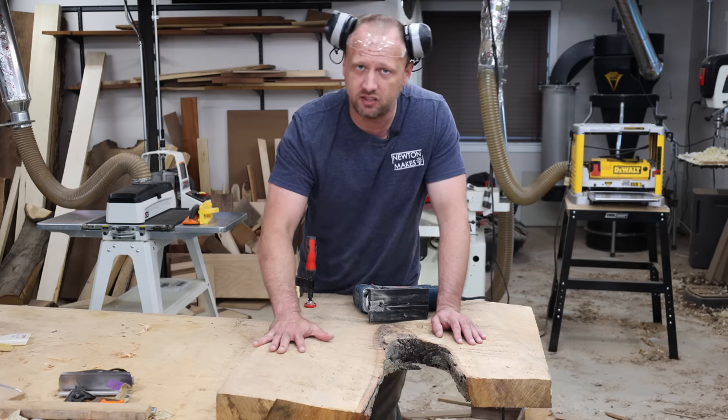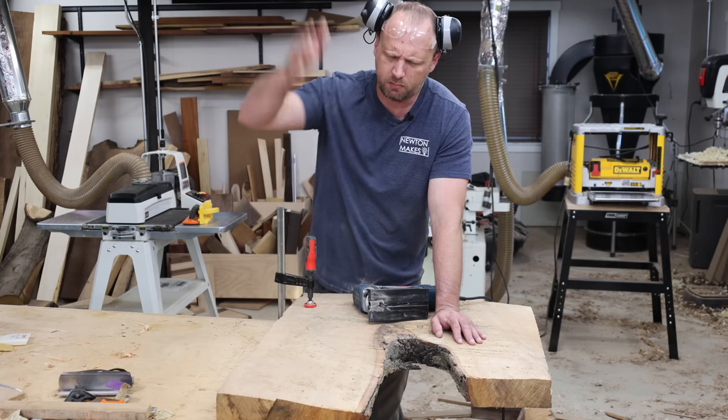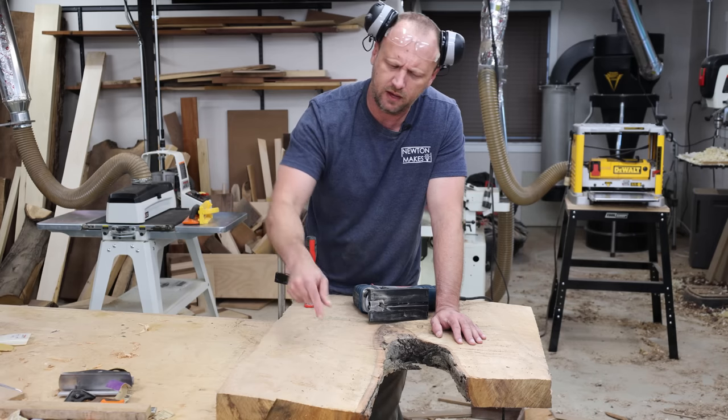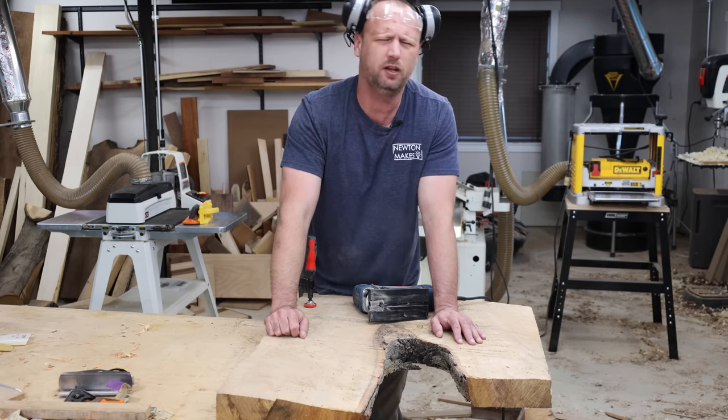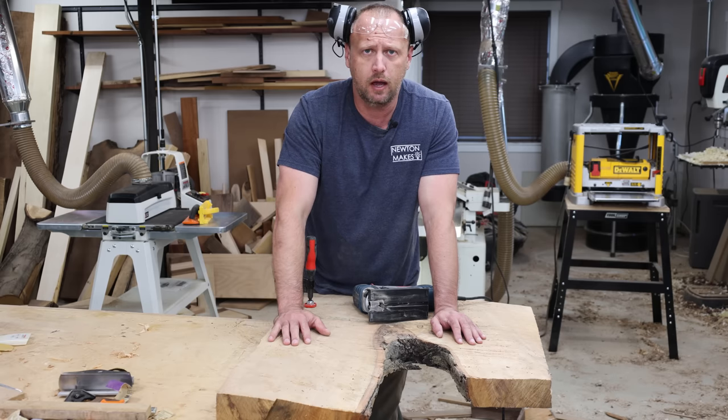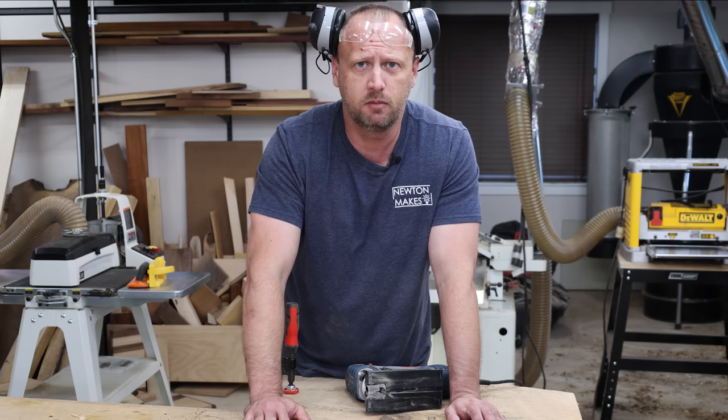I got this big piece of maple that came from a tree that I chainsaw milled in my niece's yard, so I'm gonna slice me off a piece of this and make our wine holder out of that. Mainly I'm using this because it makes people really, really mad — because slabs are made from gold and not wood, so we're not supposed to make stuff out of them.